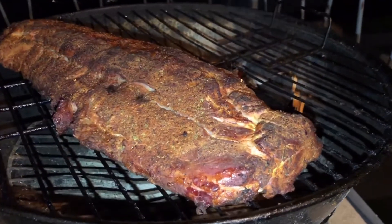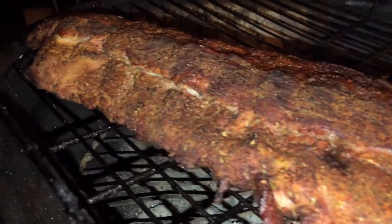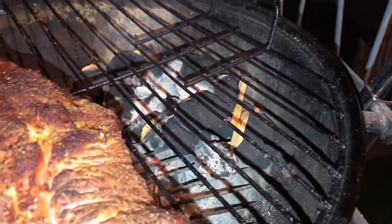Three-hour mark — look at the ribs guys. Still smoking over here, looks good.